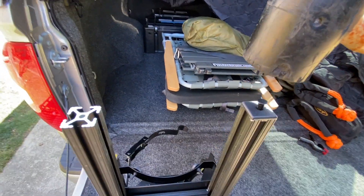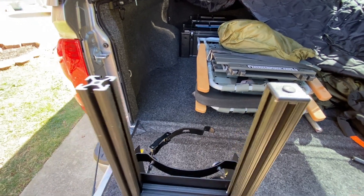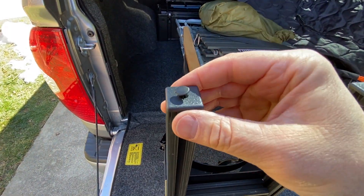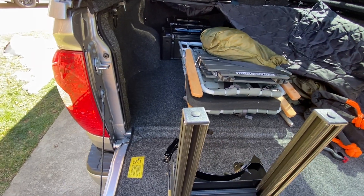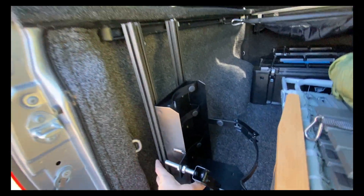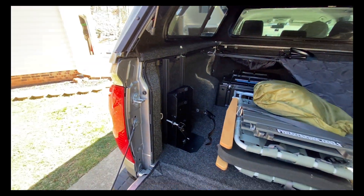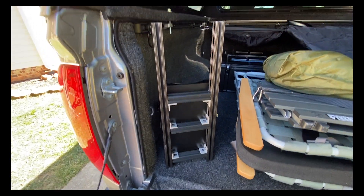End caps come with a little push pin to hold them in. You can also tap the end of the 8020 and use a screw to hold them in more permanently — I've done that on things that sit outside the vehicle, like my DIY pipe bar. These give it a nice finished look because the cut edges of the 8020 can be really sharp. As I'm pulling this all together and finishing the assembly, I always go back and double check that everything fits right, and I figure out exactly how I want to mount it.